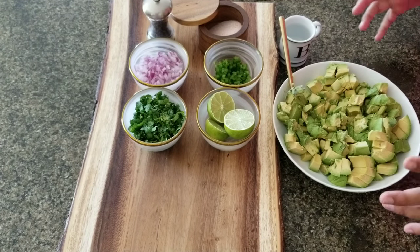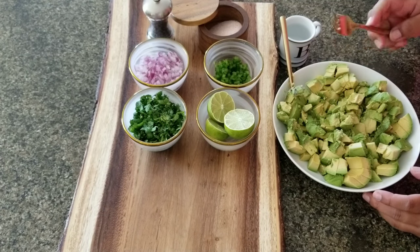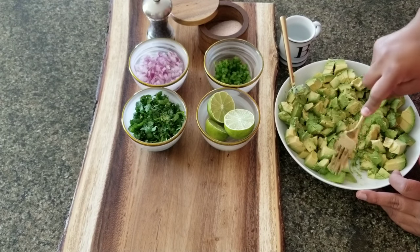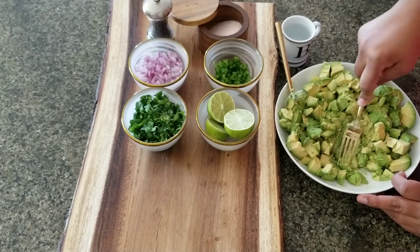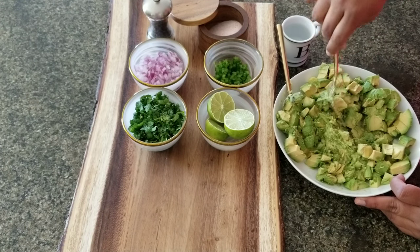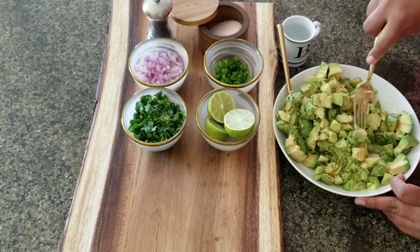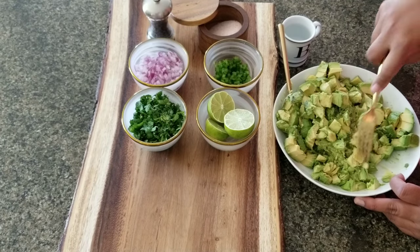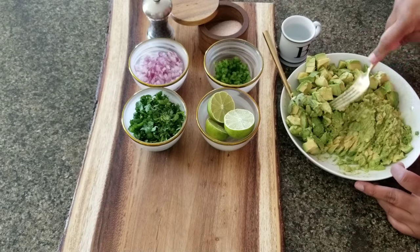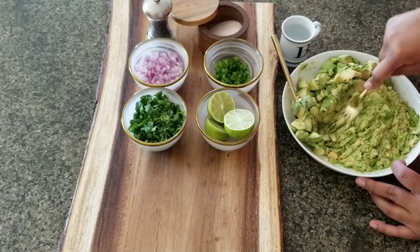Now I have all the avocados cubed and in the bowl. I'm going to mash with my fork, just by pressing down. How much you want to mash really comes down to how you like your guacamole — I used to like mine chunky, but now I like it a lot smoother. So I'm going to mash it all the way down.